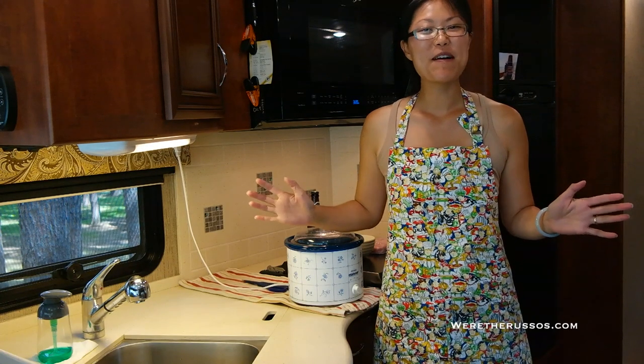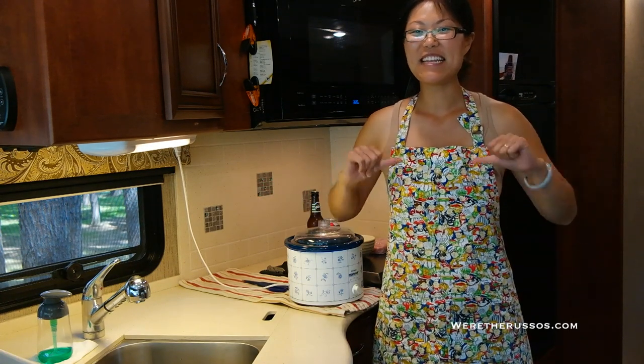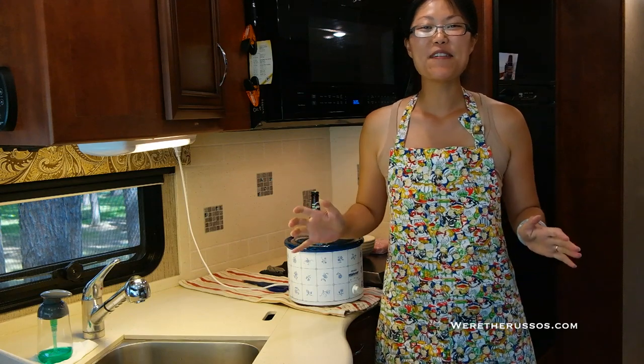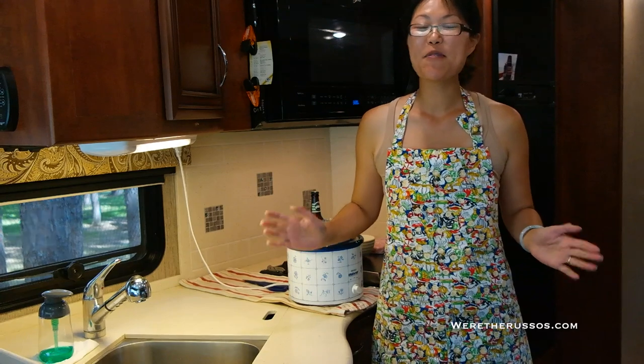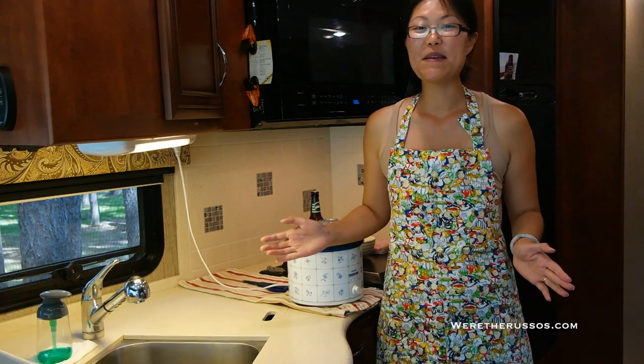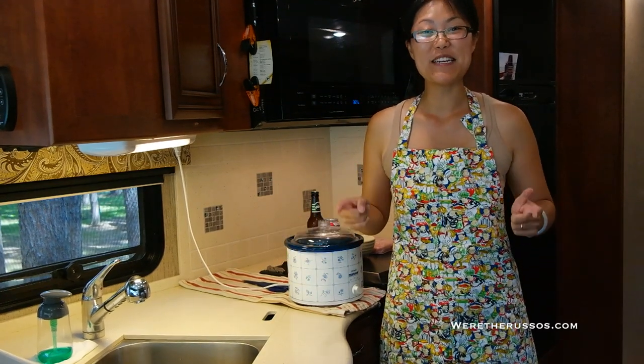Hey everyone! Welcome to One Pot Meals with Kate — that's me. I'm so glad you guys enjoyed the popcorn video from last week, and Joe is more than happy to do a kettle corn recipe in the future, so stay tuned for that.